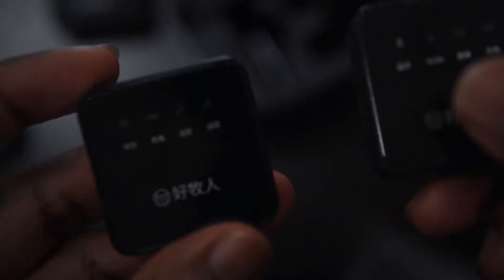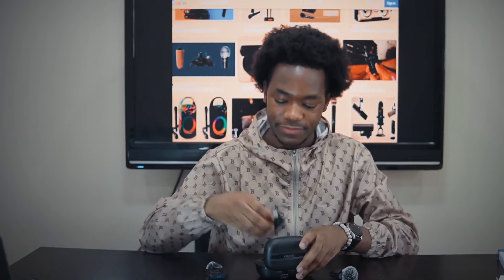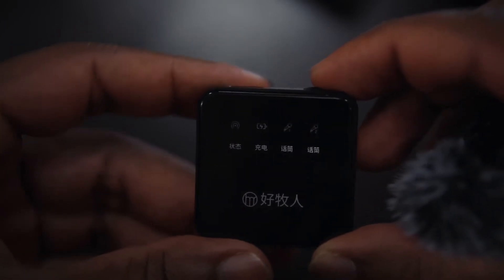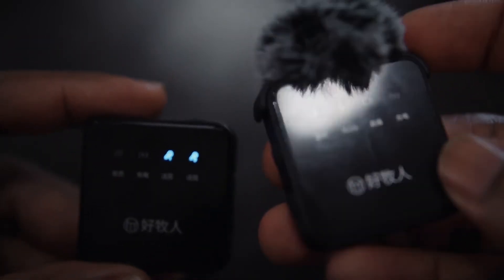There's a clip at the back, and on the mic it's written 'Haomuren.' The reason there are two mics is you can monitor the audio — there's a headphone jack so you put in your earphones and listen to your own audio, plus a Type-C port for charging. The transmitter has an on/off button, a charging port, and a signal output for connecting to your phone or camera. The difference between the transmitter and the mics is that the transmitter doesn't have a mic itself.